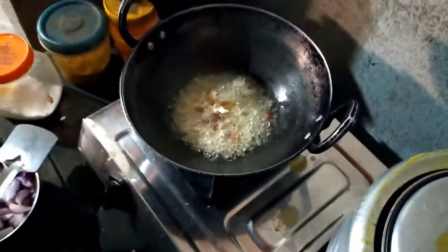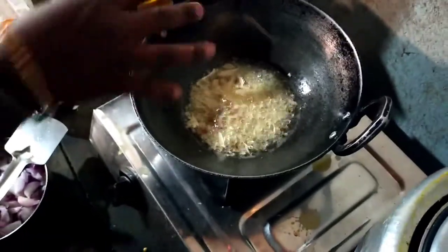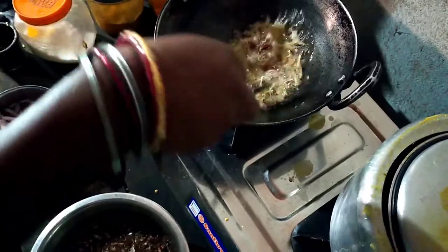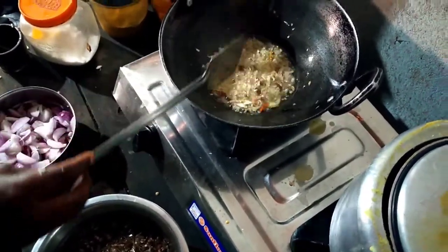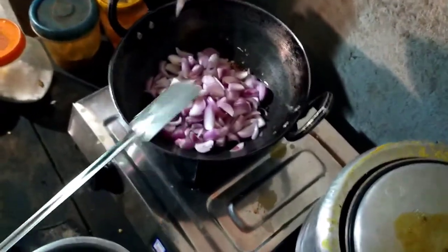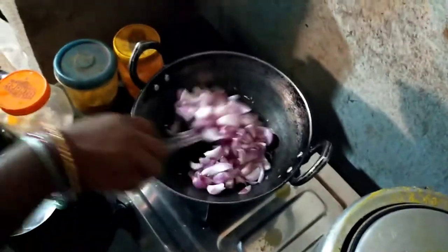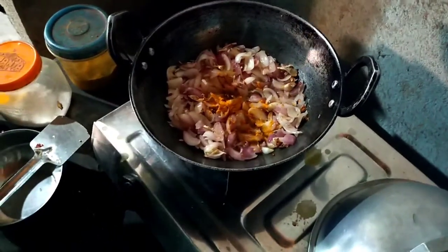Add 1 cup of salt and mix it up. After mixing it, add 1 cup of salt.